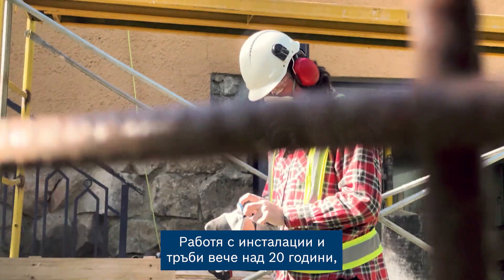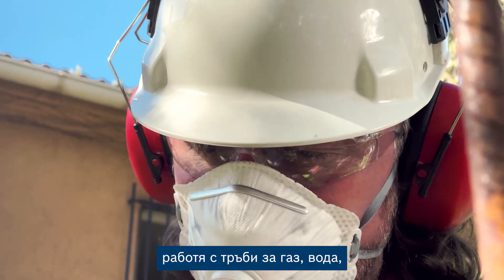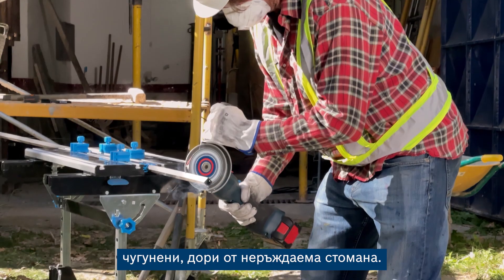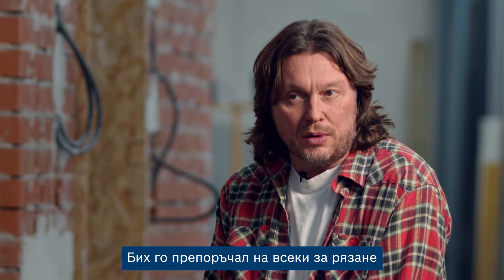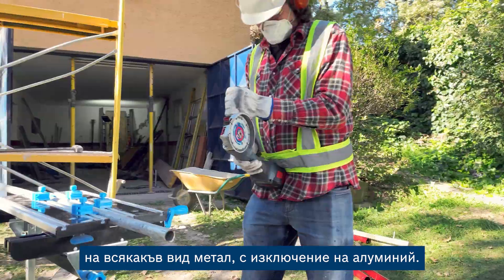I've been in the plumbing game for over 20 years now, fitting gas, water, draining and so on. I've been using the diamond metal wheel to cut all sorts of tubing, such as copper, steel, brass, cast iron, even stainless steel. It's great for taking out old lead pipes too. I'd recommend it to anyone to cut any type of metal, except aluminium.